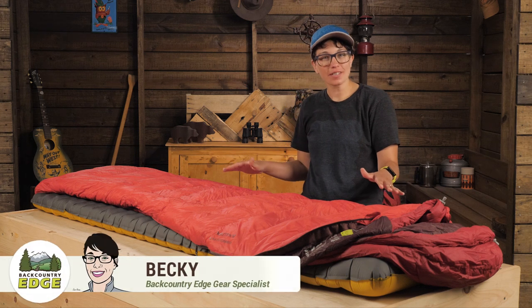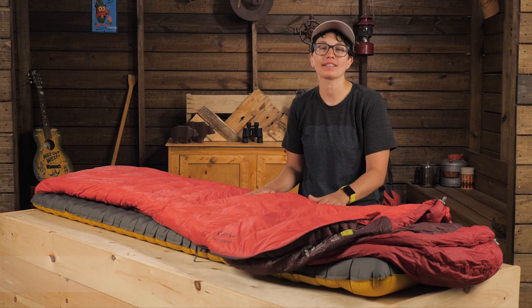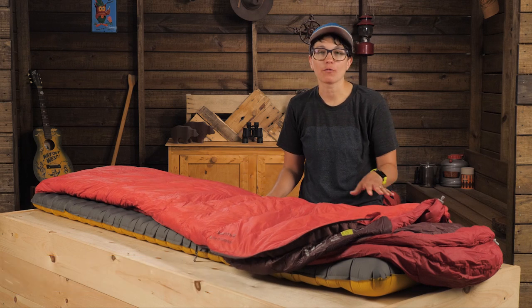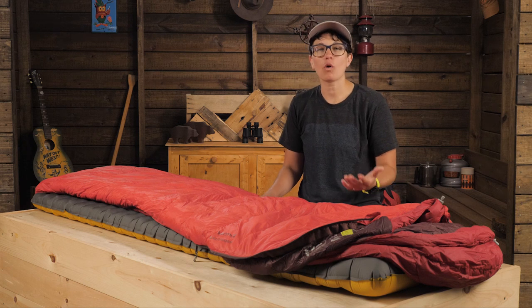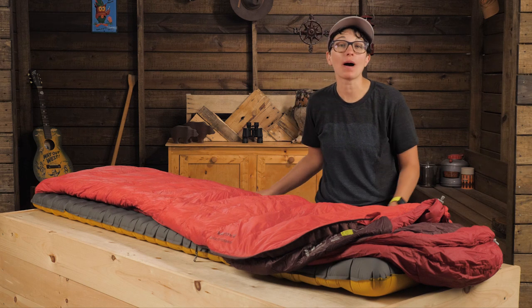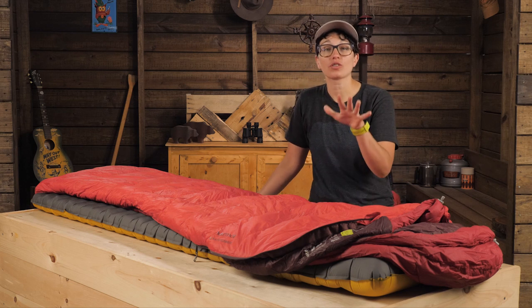This is the Marmot Always Summer 40 Degree Sleeping Bag. It's made for summer backpacking adventures because it compresses down small but packs a lot of warmth for its size and weight. This is a great option for a backpacker who also does a lot of car camping and doesn't want or need a super slim mummy cut but can afford a little more weight for room to sprawl.